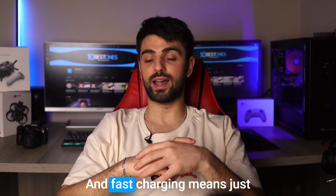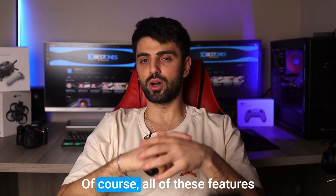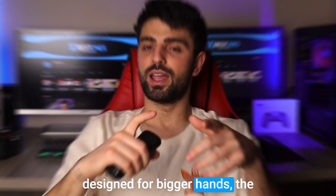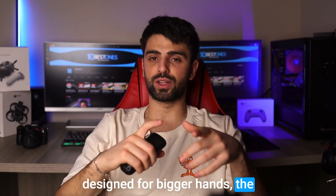One of the best things about the MX Master 2S is its battery life. You can enjoy up to 70 days of use on a single charge, and fast charging means just a few minutes of charging can give you a full day of use. Of course, all of these features do come at a cost, and the MX Master 2S is definitely on the pricier side. But if you're looking for a high-quality mouse that's specifically designed for bigger hands, the Logitech MX Master 2S is definitely worth considering.